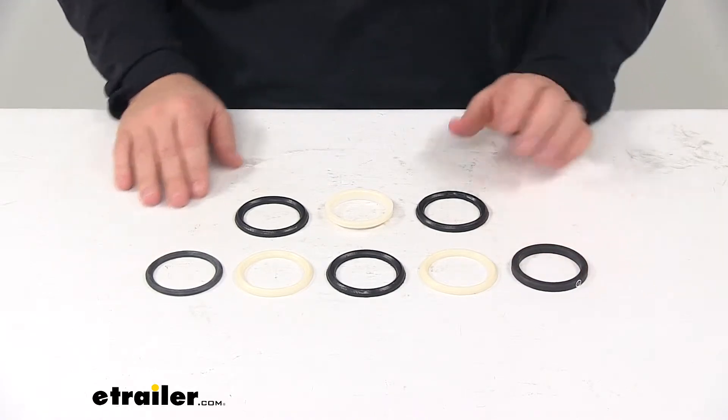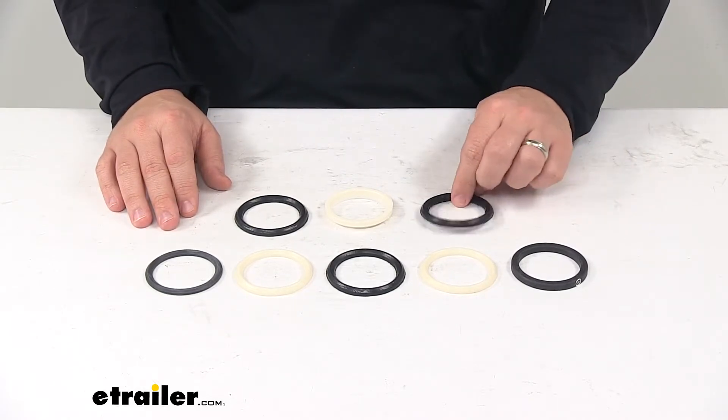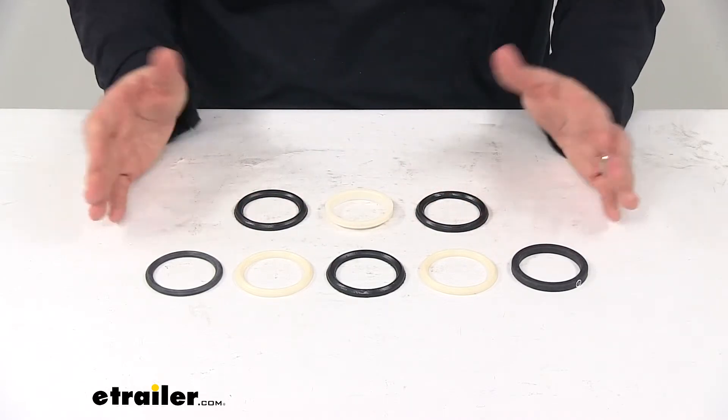The product is made in the USA. The seals are constructed of corrosion resistant material, so they're going to withstand the elements and they're a nice durable design. Everything laid out here on the table is what you get in the kit.